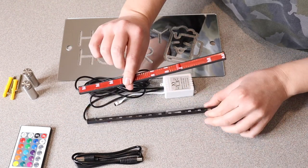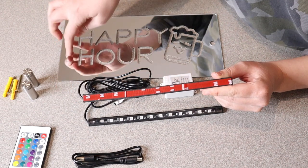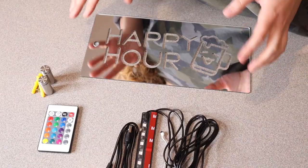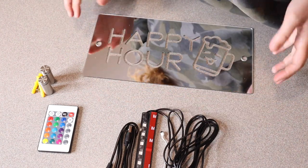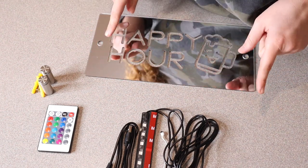The lights themselves both have little adhesive strips on the back so you can easily peel them off and just stick them to the back of the mirror sign itself — it's really going to give it a cool backlit look. The size of this actual sign is 11.8 inches by 5.9 inches, and there are so many different sign options. They even have some customizable ones, which I think are really cool.